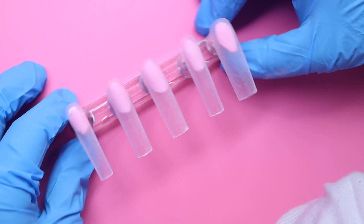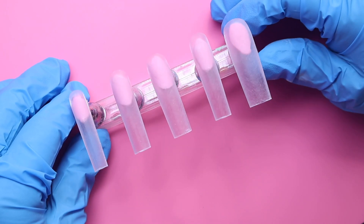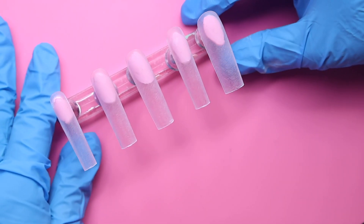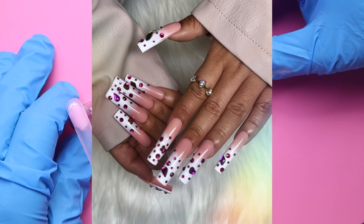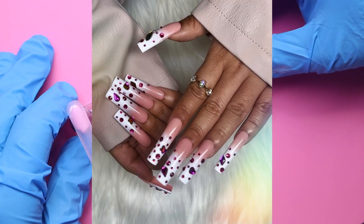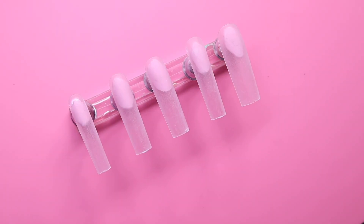Hello, welcome back to another video — and if you're new here, welcome to my channel! Today I'm going to be showing you all how to create these really beautiful magenta crystal press-on nails, so if you're interested please keep on watching.